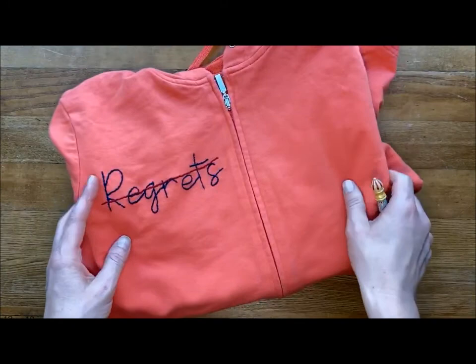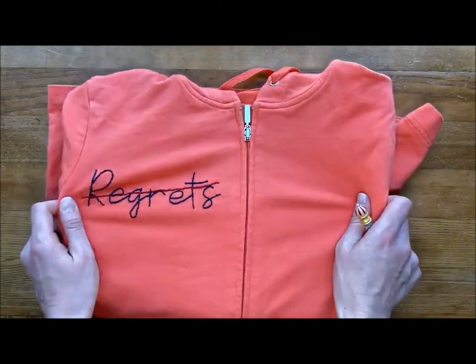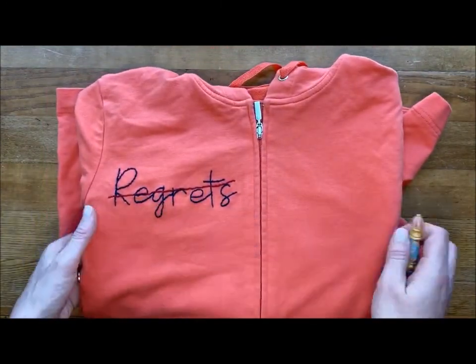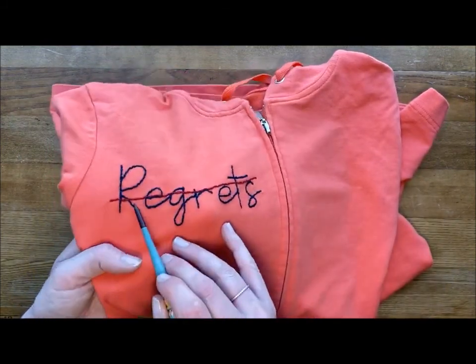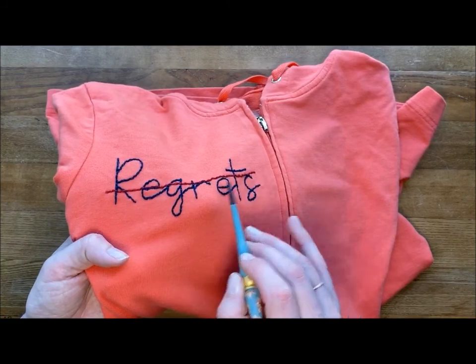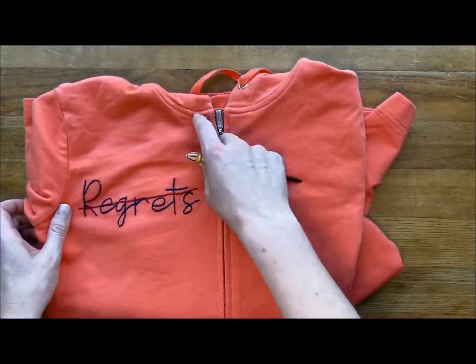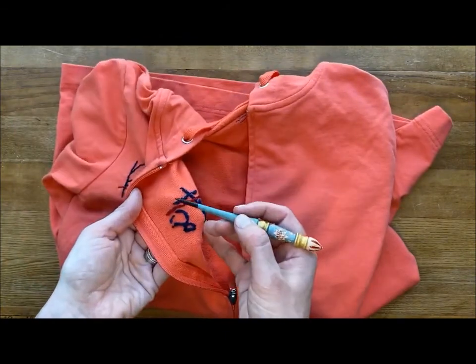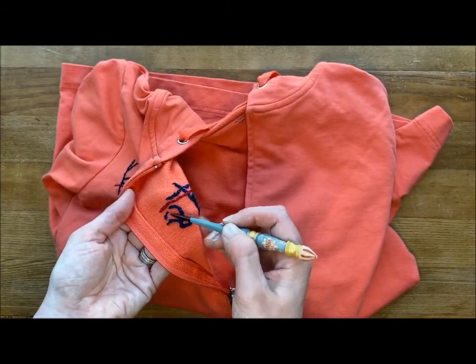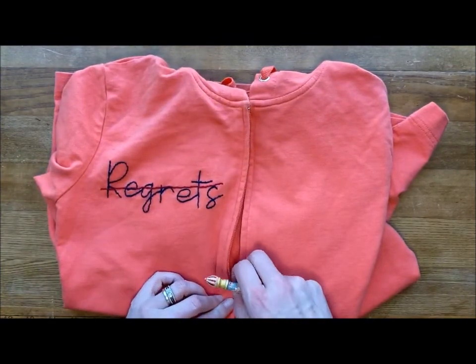A little while ago we did a project about healing, and here we have one of those words written on an old sweatshirt just in backstitch — we've actually backstitched through 'no regrets.' When we open this up, we're using cotton floss again. There's just a little knot holding the floss so it won't unravel when it goes in the machine.